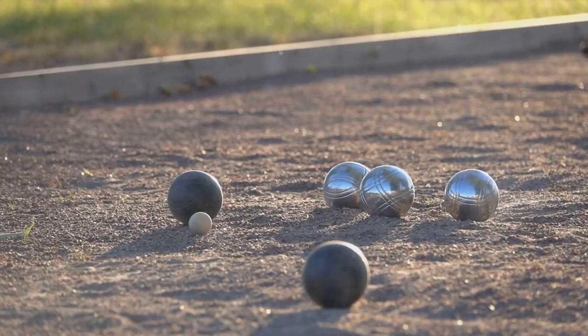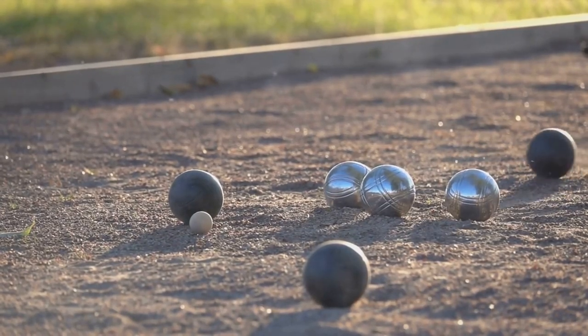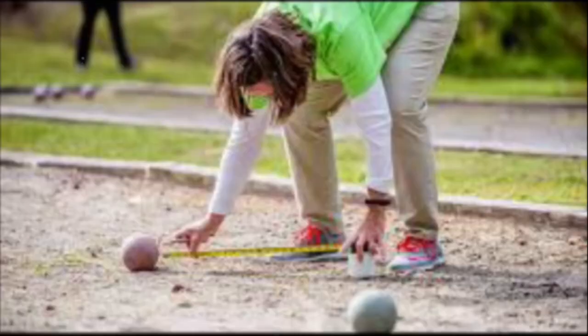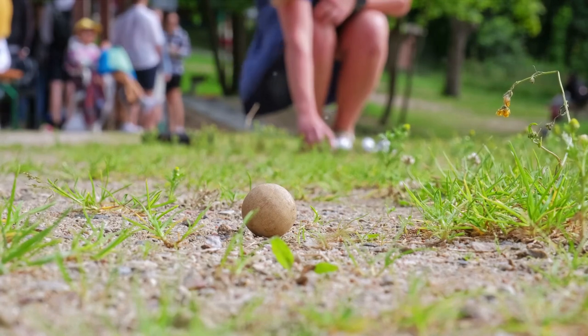The goal is simple: take turns tossing the palino, a small target ball, and your bocce balls, aiming to land closest to the palino. Only one team scores per round, earning a point for each of their balls that is closer than the other team's best throw. Games are played to 12 points or any agreed-upon score.